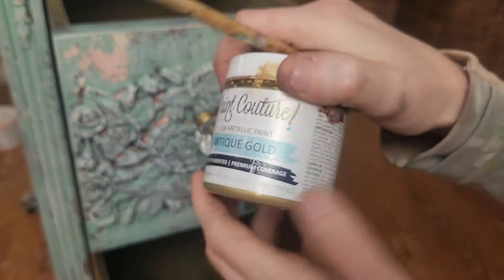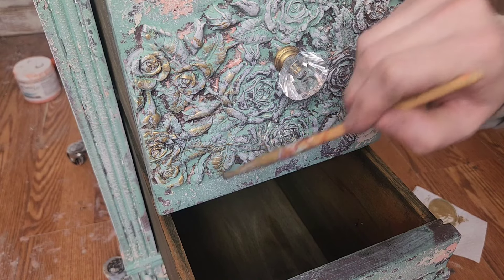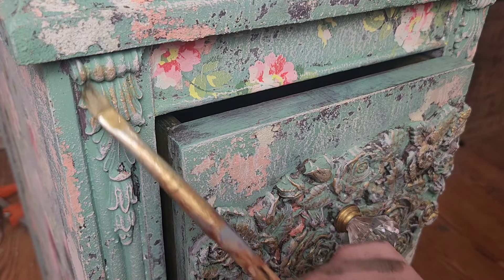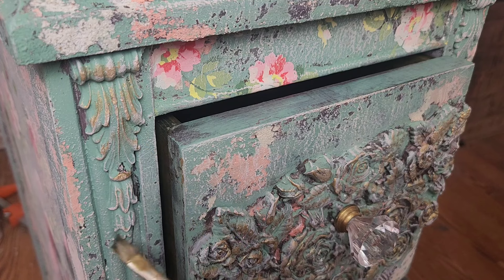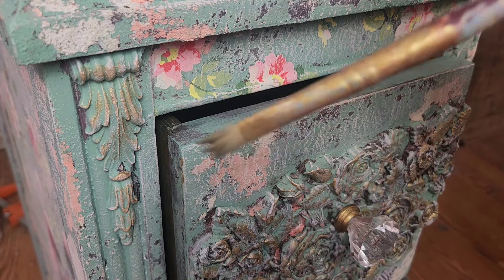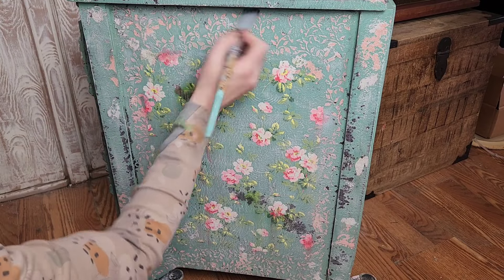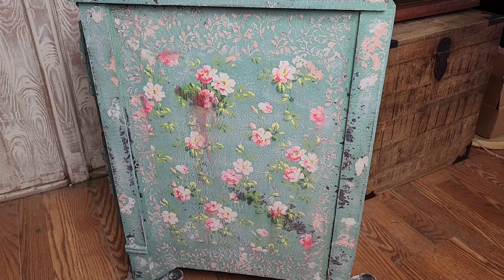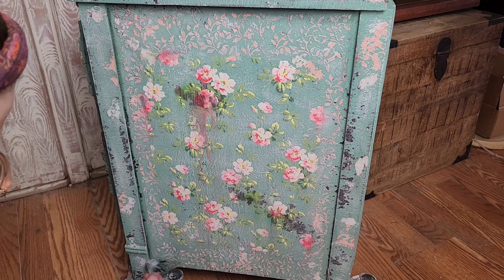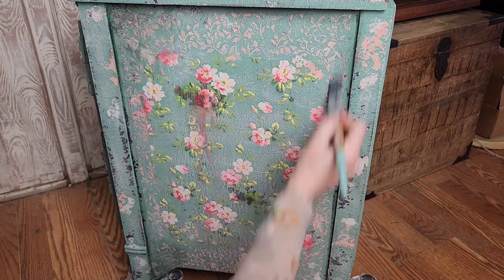Next up, to accent these molds and add a little shimmer, I'm going to be using Paint Couture's Antique Gold — part of their Luxe Metallic line of paint — and I'm just going to do the same dry brushing process to bring out the details on all of these molds. I also want to glaze over top of this design, but because I used chalk style paint which is porous, I need to seal my paint first, otherwise it'll just absorb all the color from the glaze. After sealing, I came through with my Verde Green glaze, adding it to the corners and edges to darken them up and give the piece even more of an antiqued, aged look.